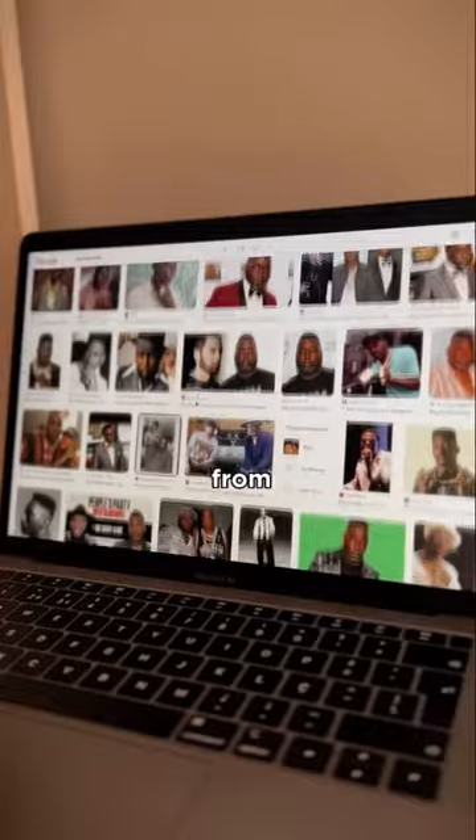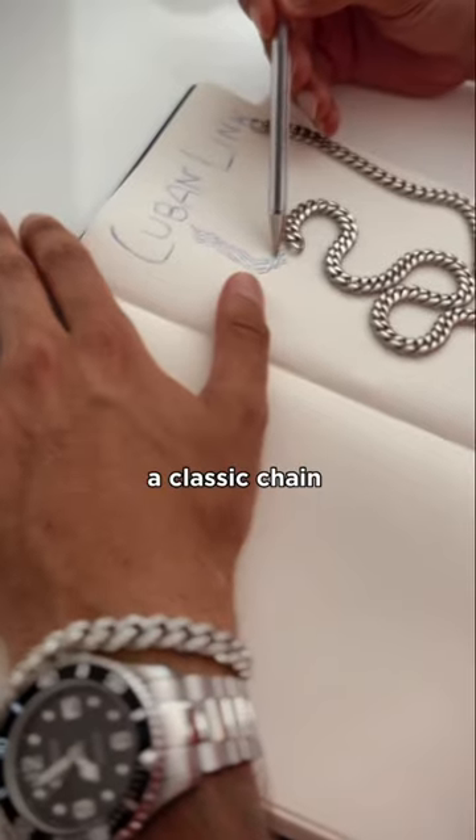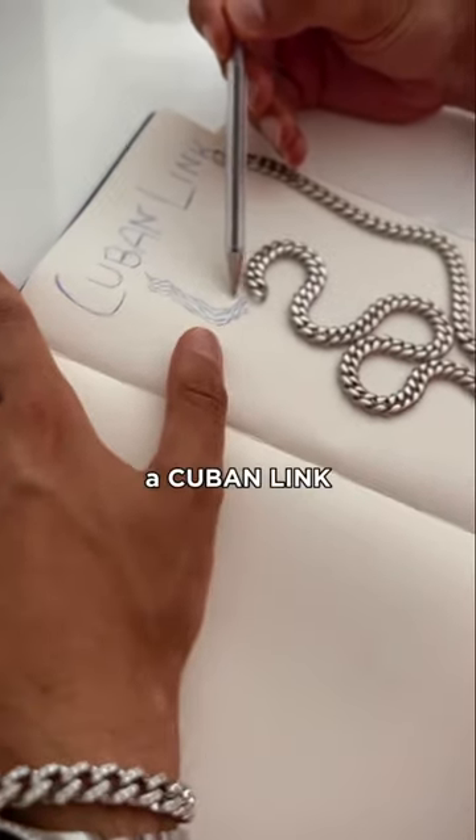This is the chain every guy needs. From Big Daddy Kane to Jay-Z, every stylish guy you know has rocked this chain. It's the Cuban Link. When you picture a classic chain, it's definitely a Cuban Link.